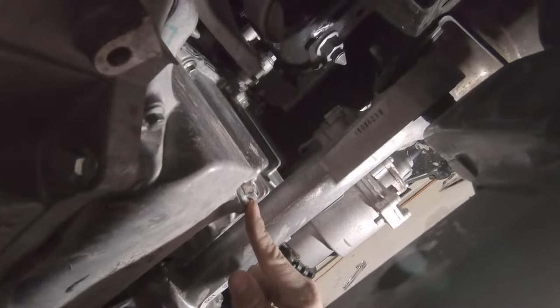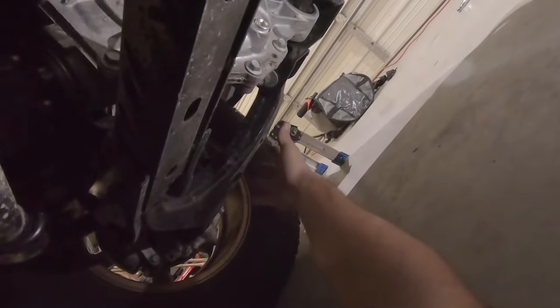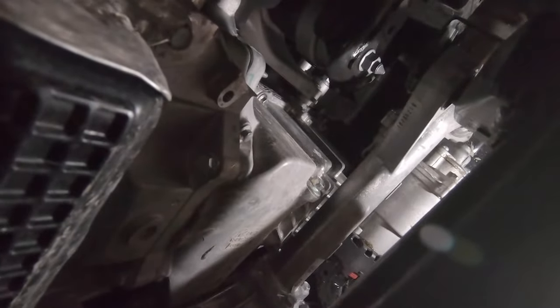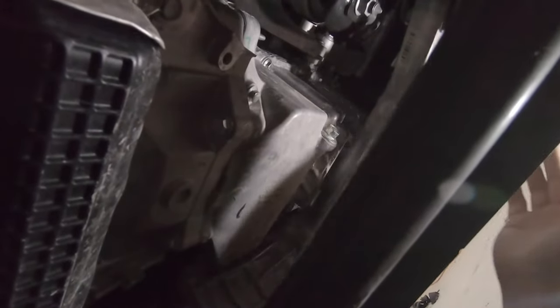Here's the oil drain plug. We'll take that same 15mm socket and loosen that up, remove it, and the oil will come out. I should note I don't need to put the truck on a lift, jack stands, or ramps. I do have a two-and-a-half-inch level kit so I can fit under here quite easily. If you're a little bigger you may need to use a lift, jack stands, or ramps. But even with 33s on here I can fit under here with plenty of room to film and change the oil without any problems.